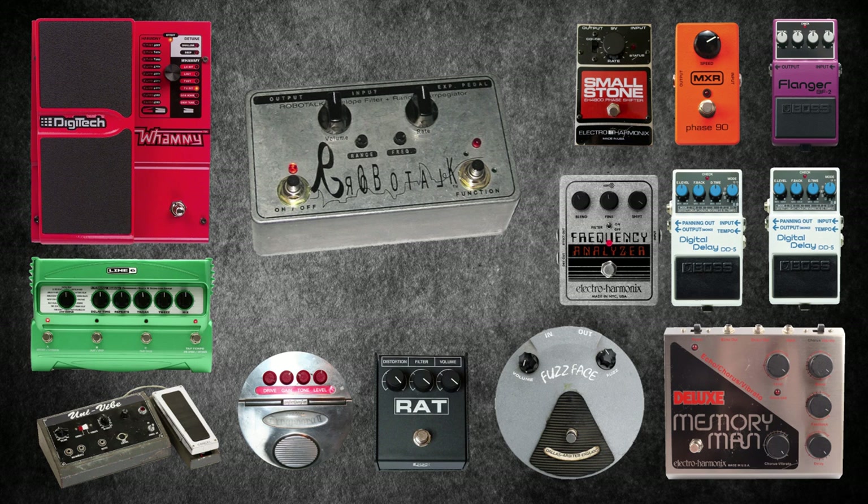The last pedal for At The Drive-In is the RoboTalk by Xotic — a dynamic envelope filter with a wild and expressive arpeggiator. Guitarists and bassists alike are able to get their groove and make the funk happen.